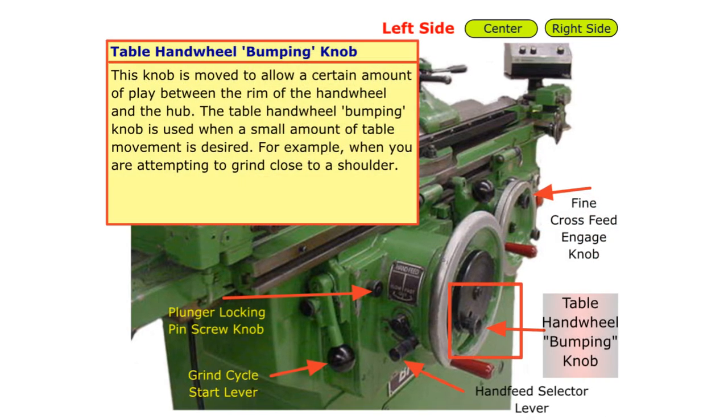Table handwheel bumping knob. This knob is moved to allow a certain amount of play between the rim of the handwheel and the hub. The table handwheel bumping knob is used when a small amount of table movement is desired — for example, when you are attempting to grind close to a shoulder.